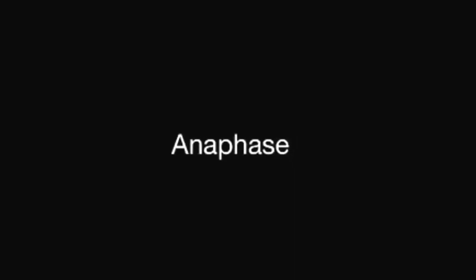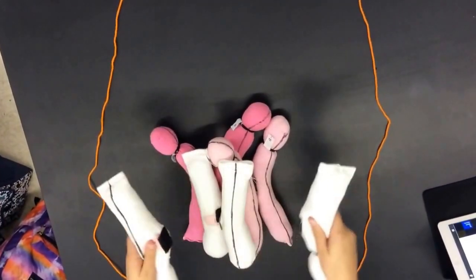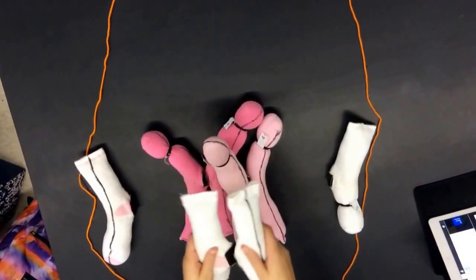During mitosis, the two sister chromatids of each chromosome separate and become independent chromosomes as they are pulled to opposite sides of the cell. This phase is called anaphase.